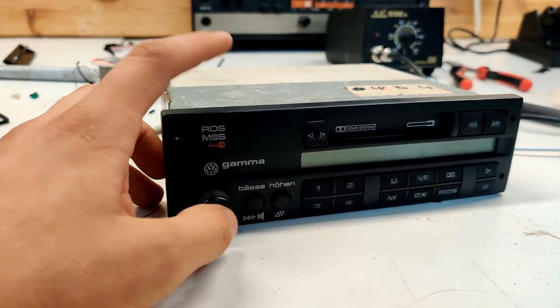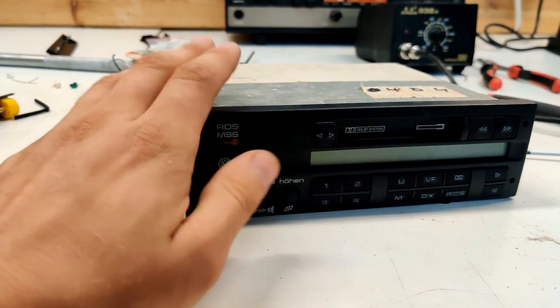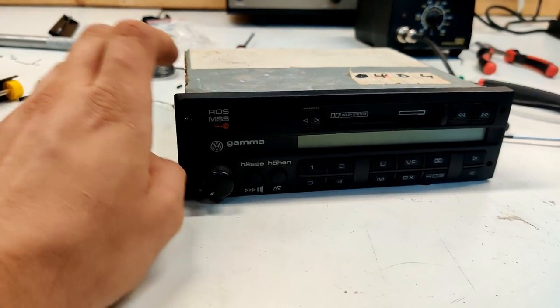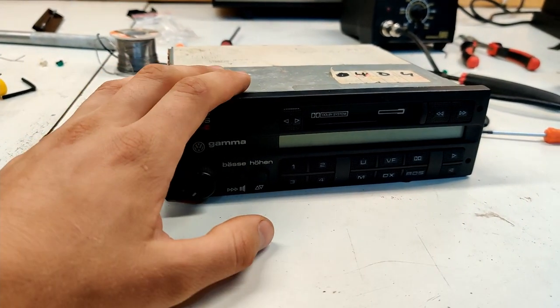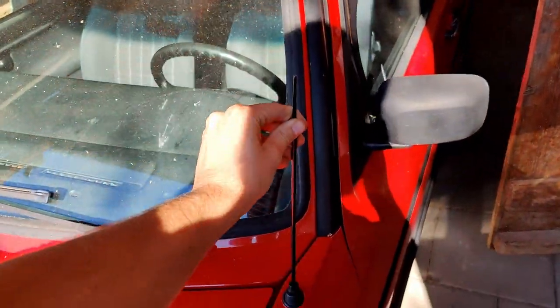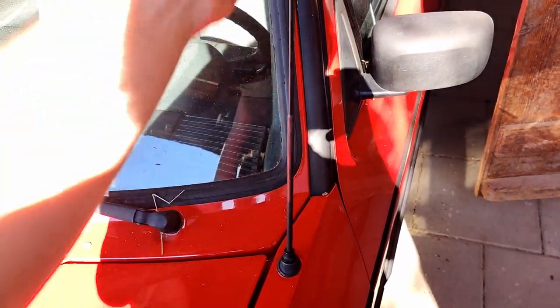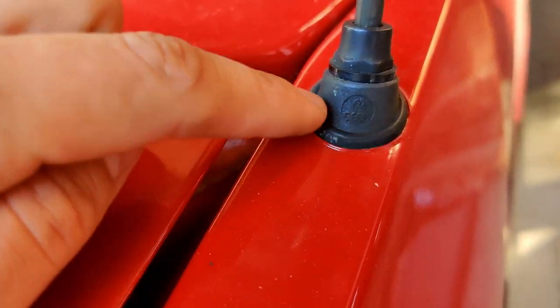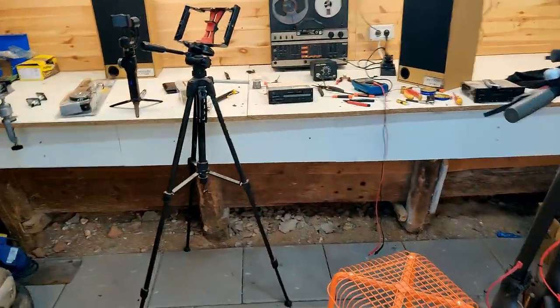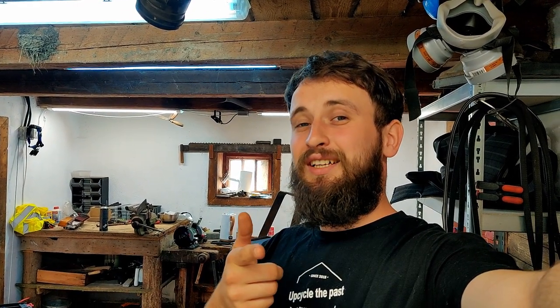Here is the finished resto-modded Gamma radio. It works perfectly as expected – it wasn't that hard. It takes moderate soldering skills and a little bit of electrical know-how. I'm really pleased with the results. So the next thing is that I need to swap out this broken, dodgy aftermarket radio which I put in when I bought the car. Only this little rubbery plastic part is original, which I will reuse. We will have to install this bad boy – if you're having fun, don't forget to subscribe, like, and comment.